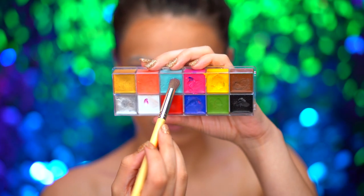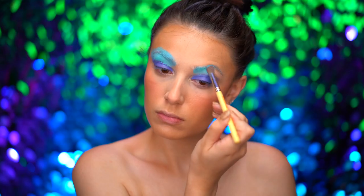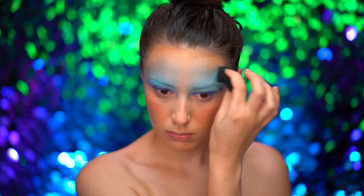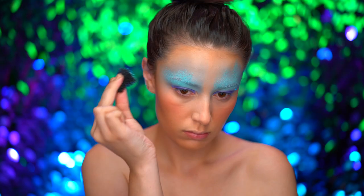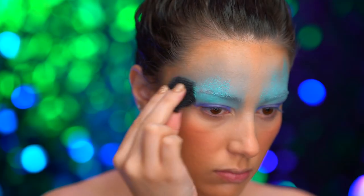With a turquoise blue cream color, I'm going to start to blend over the brows and onto the forehead. Here I'm using a stippling sponge and the same turquoise blue shade, and I'm going to start to stipple around the forehead area and the brow area.